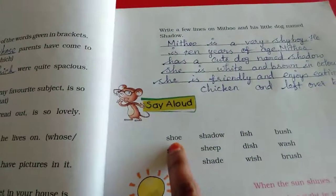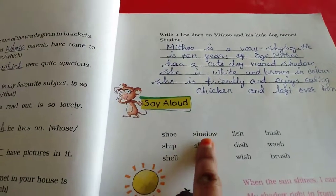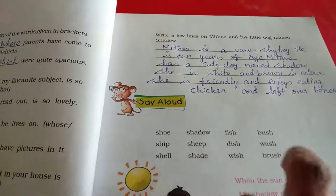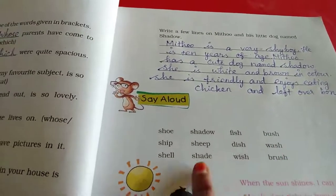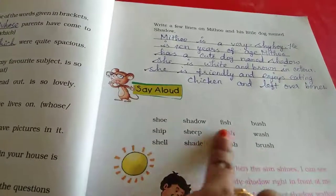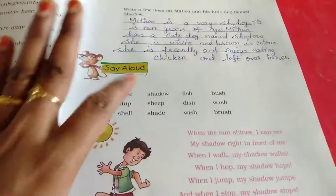Say aloud: shoe, ship, cell, shadow, sheep, sad, fish, dish, wish, bush, wash, brush. Why have we read this? It is to recognize the 'sh' sound. Those words all have the 'sh' sound and we need to realise that pattern.